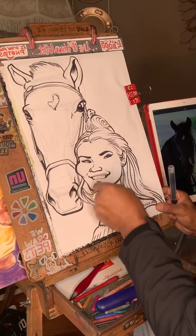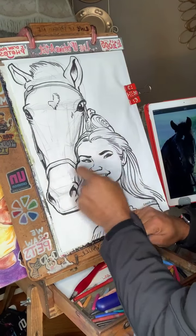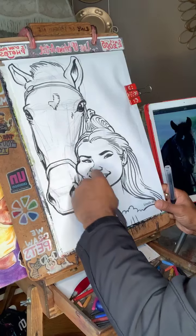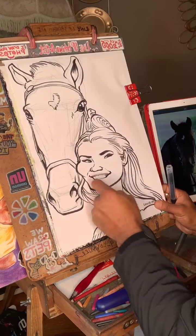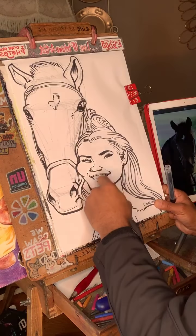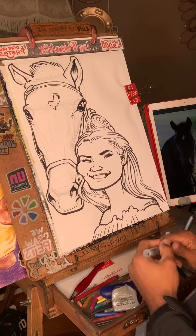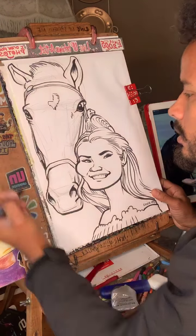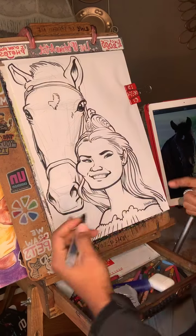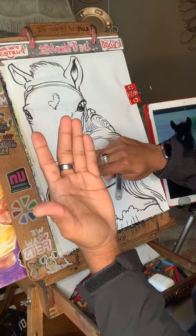I urge you guys to draw a horse and a beautiful face like this as well. Just choose two subjects — it doesn't have to be these two. It could be a man and his cat, and then you can break down the cat into basic shapes and from there create the face. Why does it look a certain way? Why is this in front? Why is that in back? Then ask yourself: where are the overlaps?